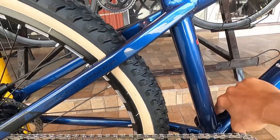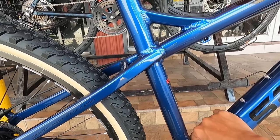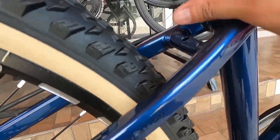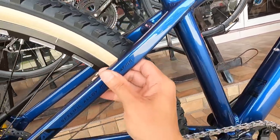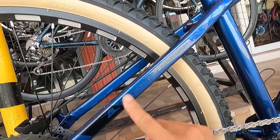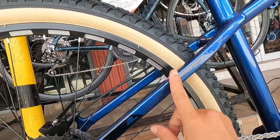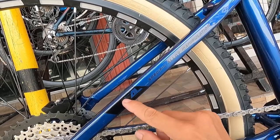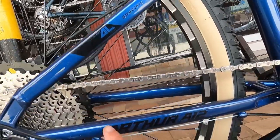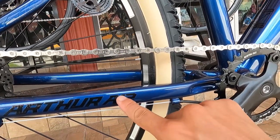Pero ang cute talaga ng frame nya, promise. At syempre may bridge dito at may bridge doon. Itong seat stay nya ay rectangle ang shape na merong specific alloy manipulation dito - Alloy A1. Water decals pa rin to. Arthur A12.